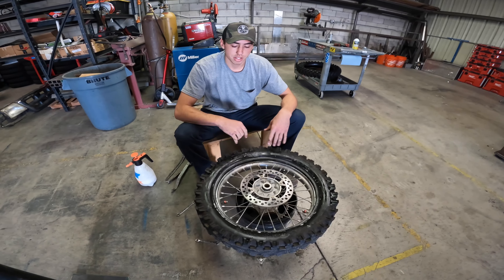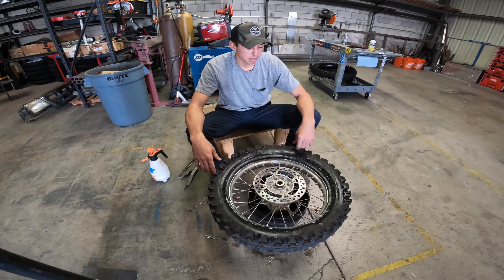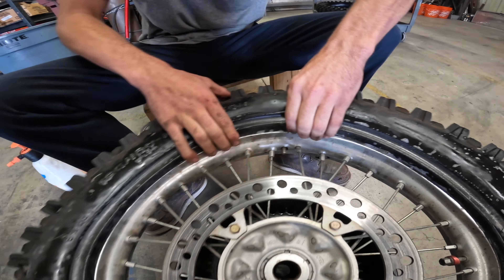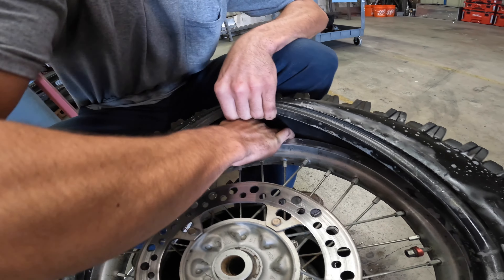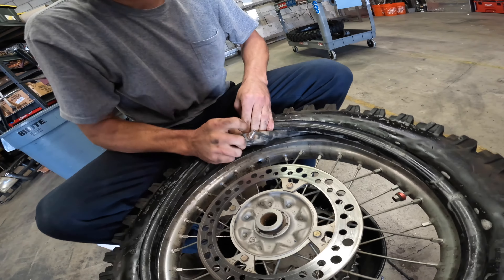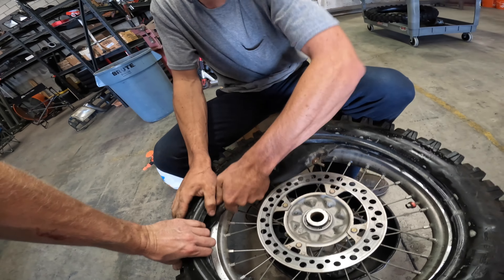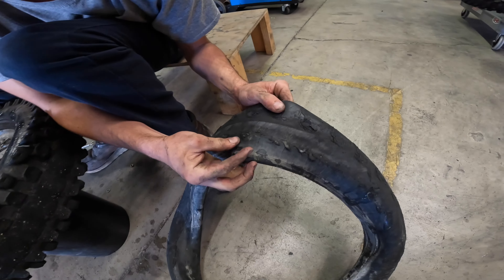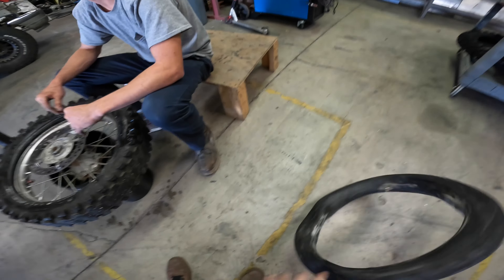Our next step is removing the inner tube, and we want to do this carefully because this one's been holding air and we're going to try to reuse it. Remove the nut all the way off, push it in, and dig in there with your hands. Grab a hold of that tube — easy on her, this is an HD one — and just pull her out.